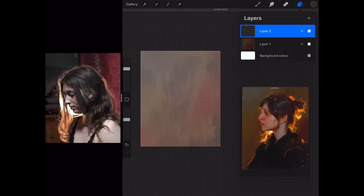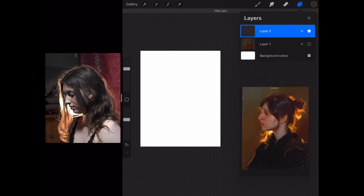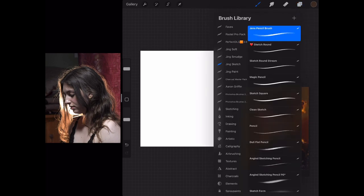Hello everyone, this is Katie. Today I've got another one and a half hour drawing that I've squashed into 30 minutes for you. Today I'm feeling inspired by light.